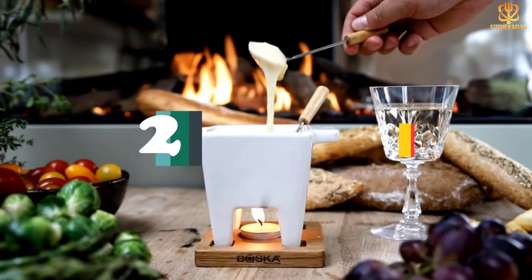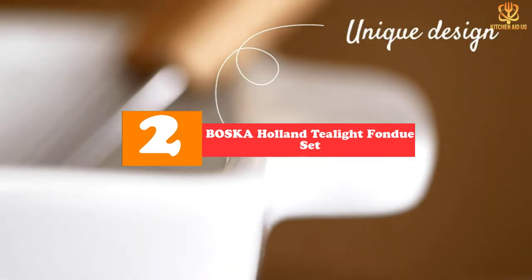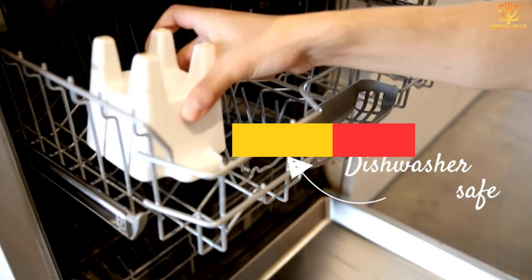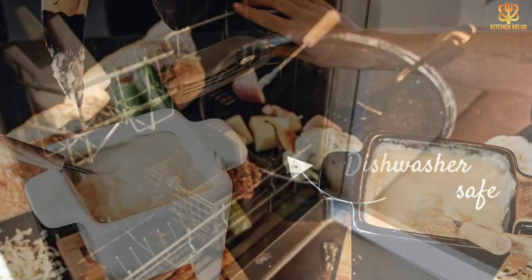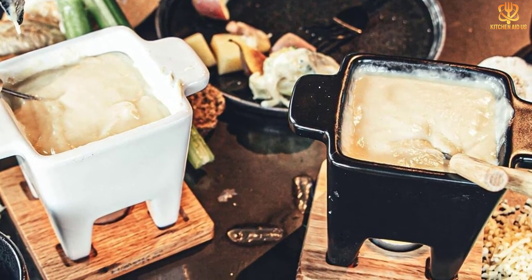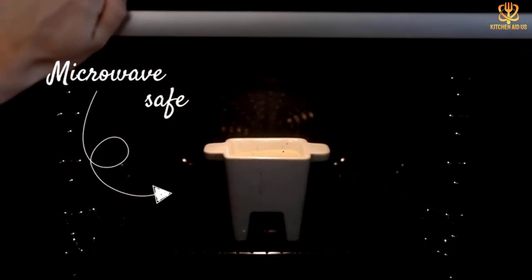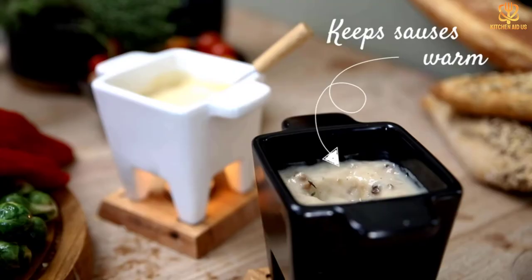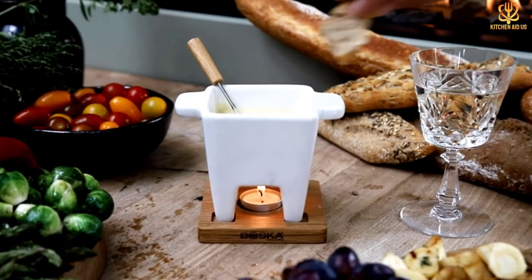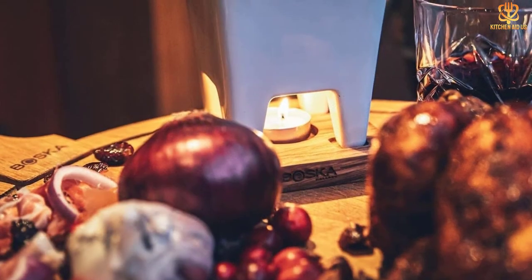At number 2, we have the Bosque Holland Tealight Fondue Set. Designed for cheese fondue or tapas, this short, square pot comes with a wooden stand and a metal ring to hold the tealight that warms the pot. It includes 4 forks and comes with 1 tealight for the first fondue. Bosque makes several styles of melted cheese contraptions powered with tea lights or fuel gel, from personal-sized raclette makers to a 54-ounce party-sized fondue pot. This model is the smallest in the line, holding 13.5 ounces of melted goodness.